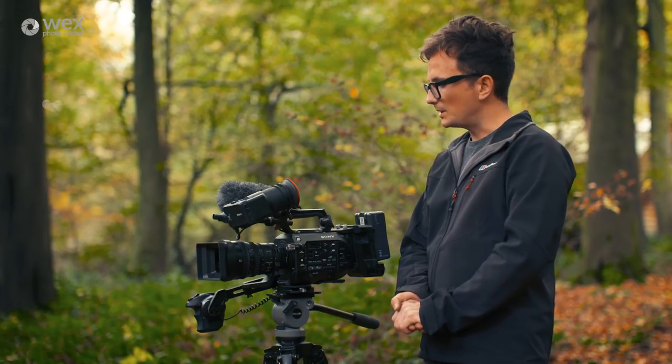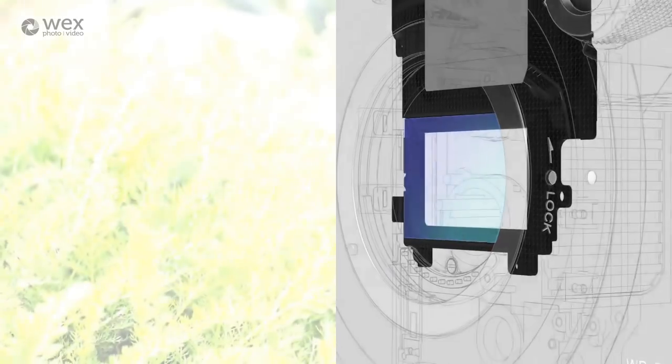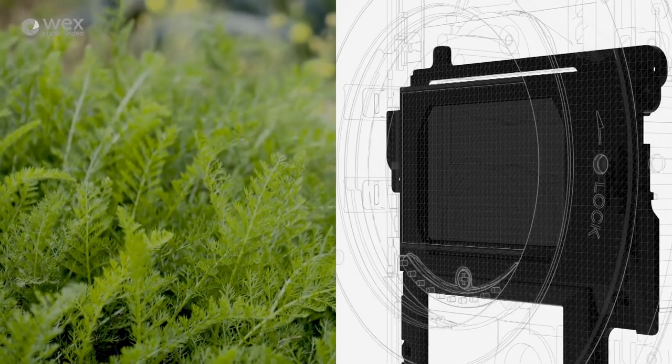For those coming from the DSLR world there's an ND wheel with three preset NDs, which is very handy. The FS7 Mark II has a variable ND so that you can dial in anything from 1 to 128 of ND.